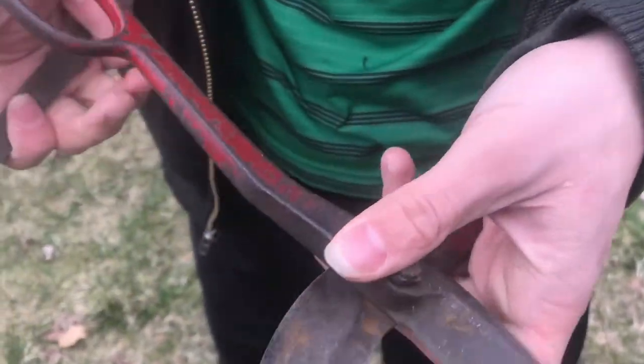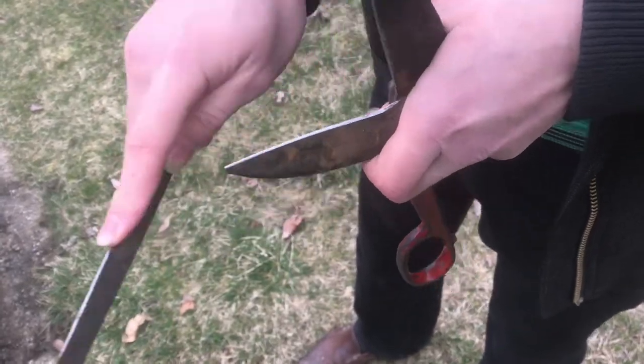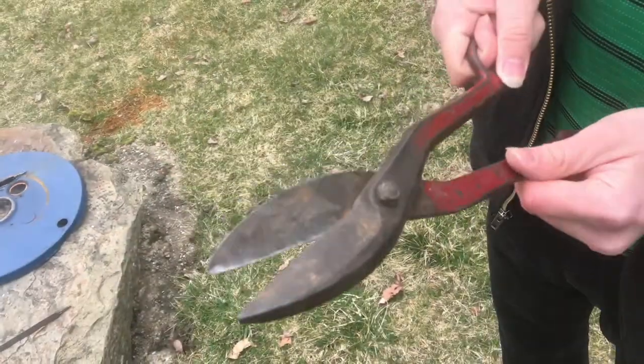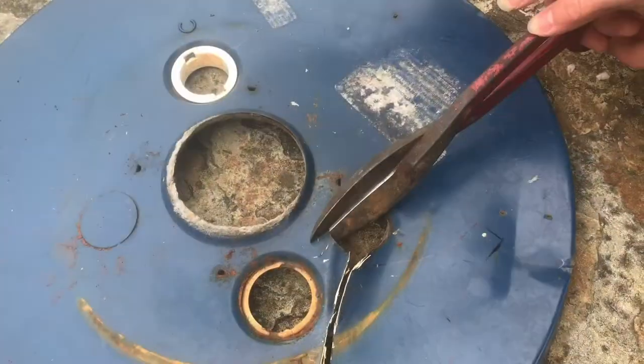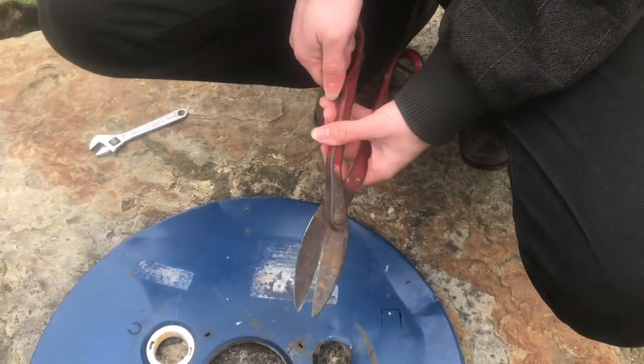That edge feels a lot better, and on the other side you could use a little bit of sharpening too. After that it even sounds better. Make another cut — right through. It only takes a few minutes and these are cutting a lot better.